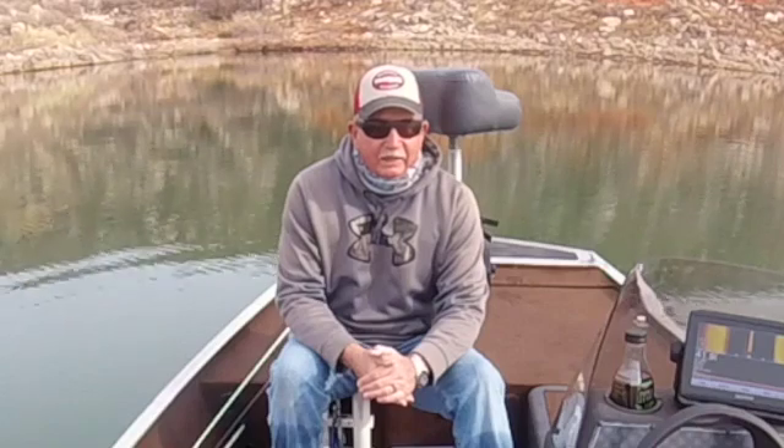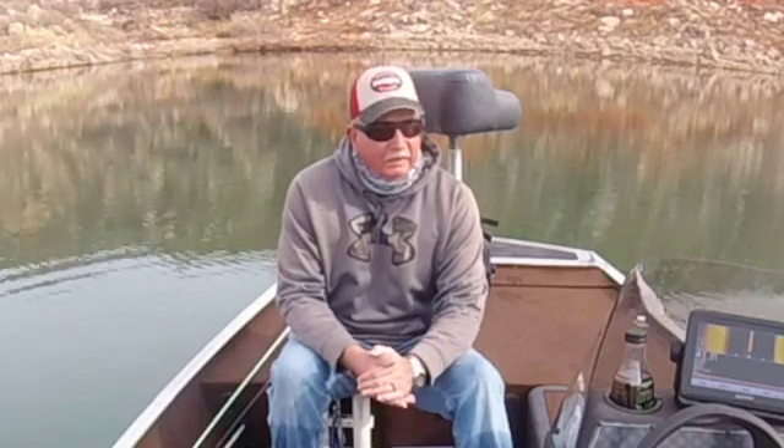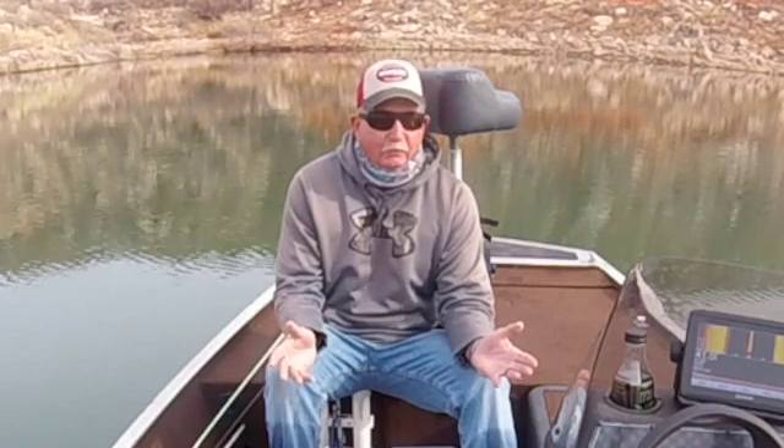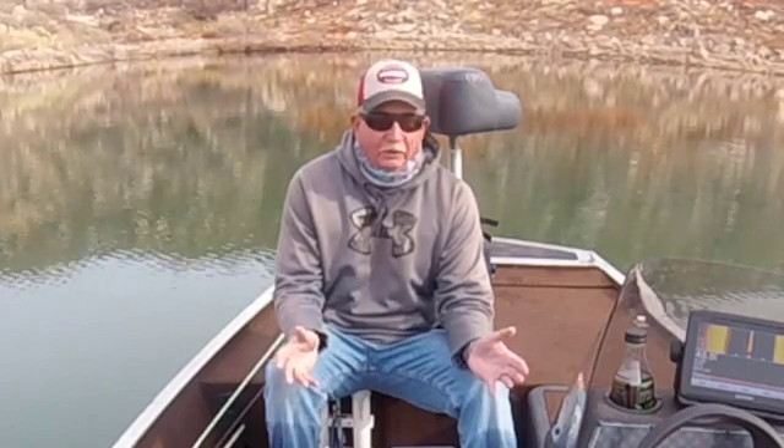We bought these new Garmin SV 93 units and put the transducer on, but I'm noticing my arcs don't look really good when I do see a fish. So I want to set the transducer for the way I use it.